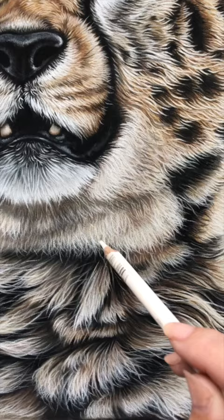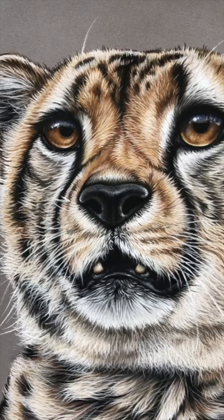He is one of my most popular big cat tutorials, so if you did want to check him out as well as the rest of my backlog, just visit the link in my bio.